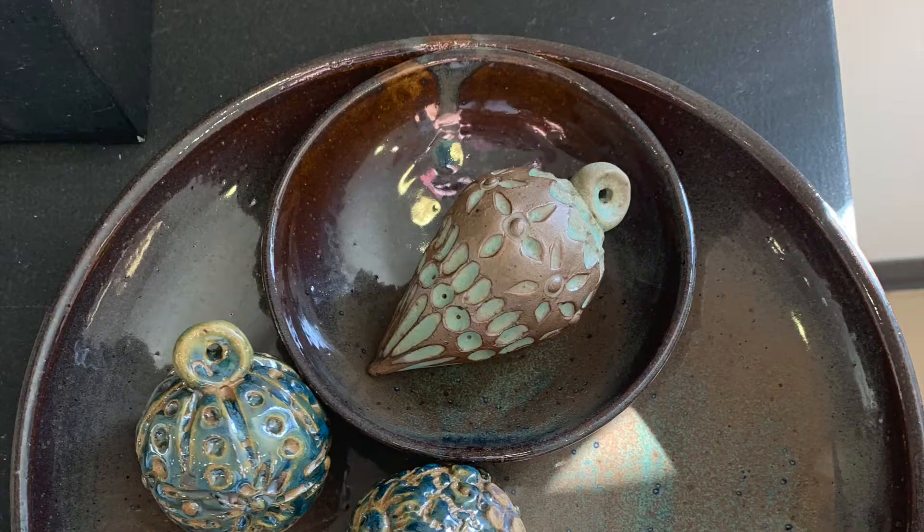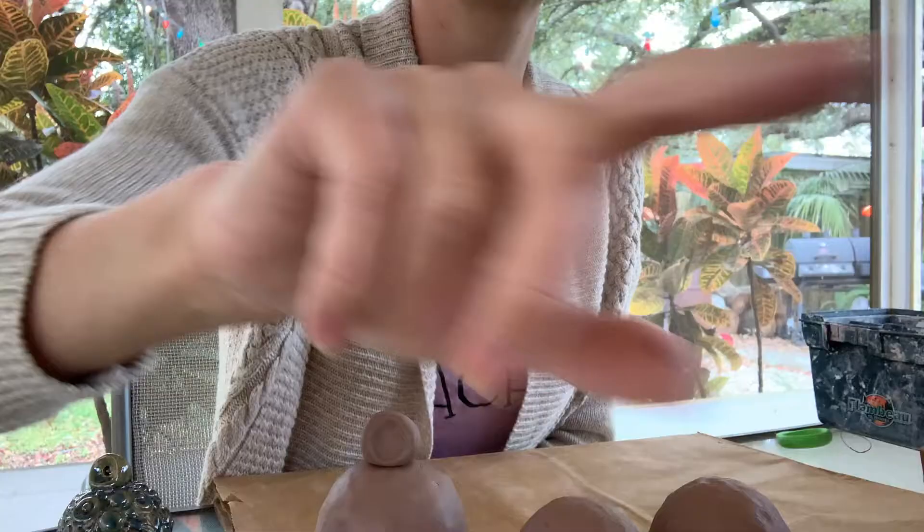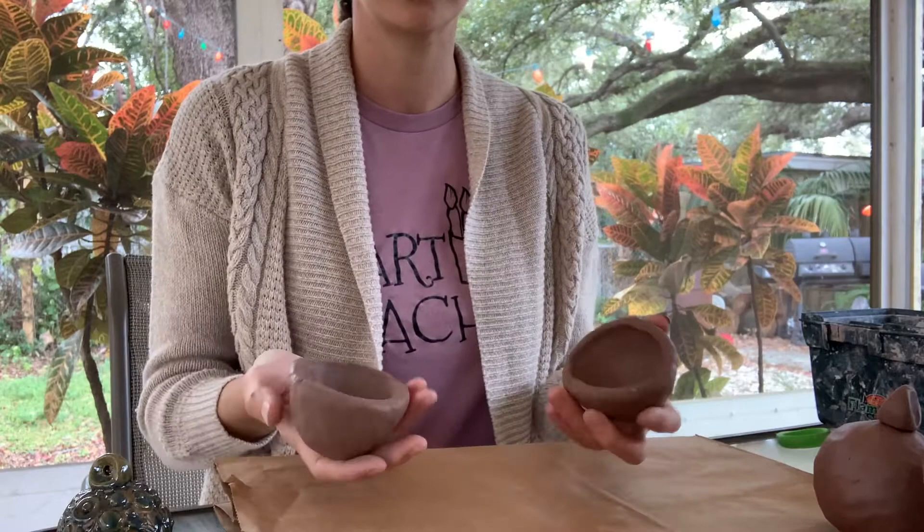Today I'm going to share how I made these hand-built ornaments with you. I made some in a sphere shape and some in a teardrop shape. I started with two equal pinch pots for the sphere — here's the example: two pinch pots as even as you can get them.